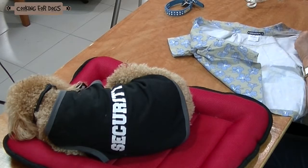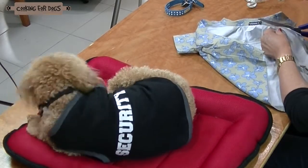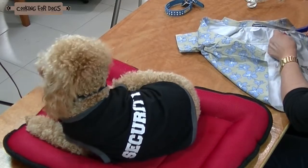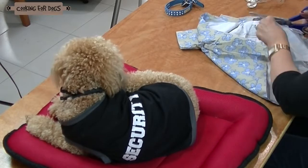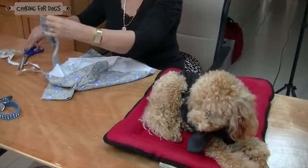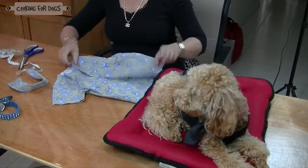Cut the collar off the shirt just under the joining seam. If the shirt you are using is made from fabric that will fray, simply use Fray Check. This toddler shirt is a cotton-polyester blend and I'm confident this won't fray.